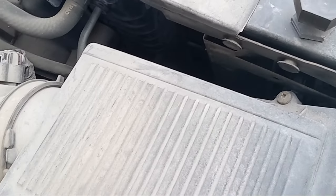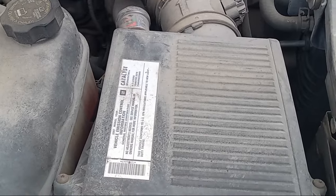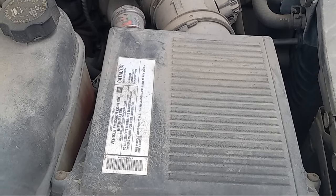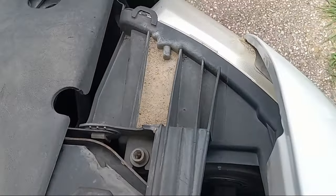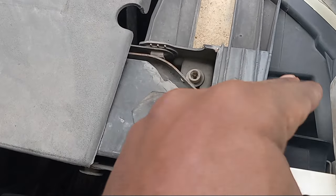Just take out these screws right here and take this airbox out. Once you do that, at the bottom of it you've got to kind of pop it up — it's kind of pressed down into the bottom, so just pop it up like that. Once this airbox comes out, you should be able to reach your hand right down here in the back to reach up and take out your bulb.